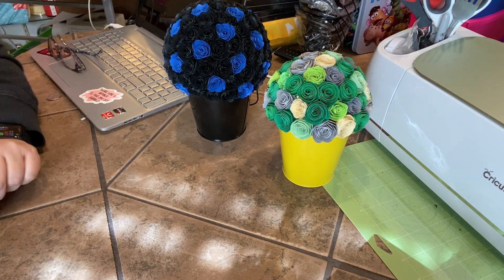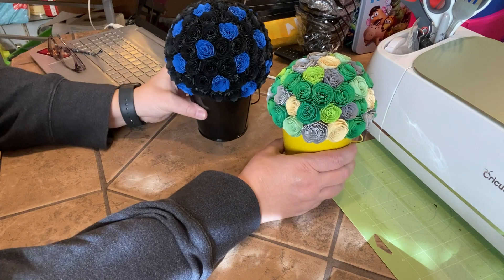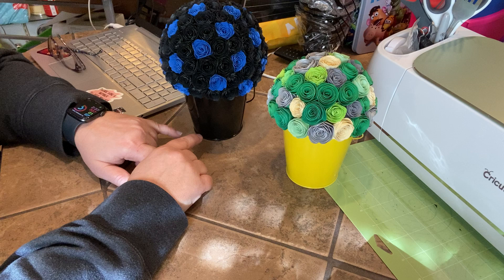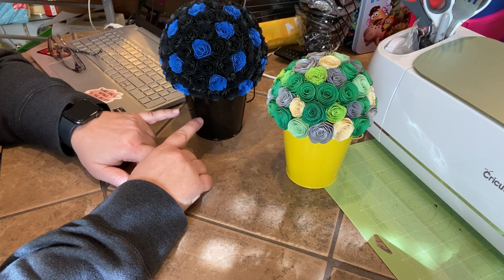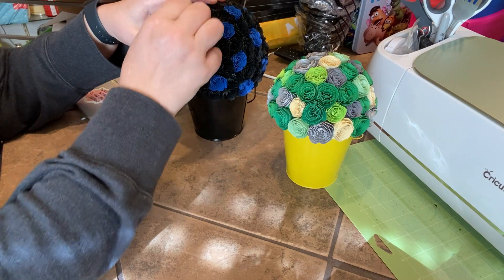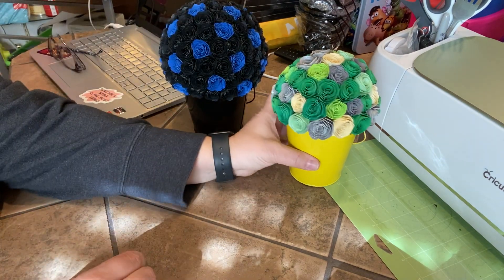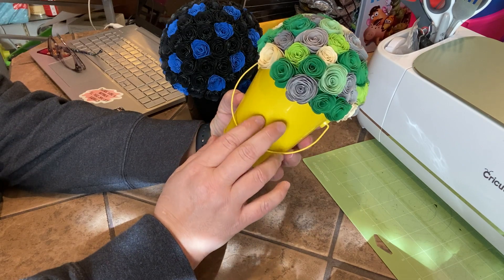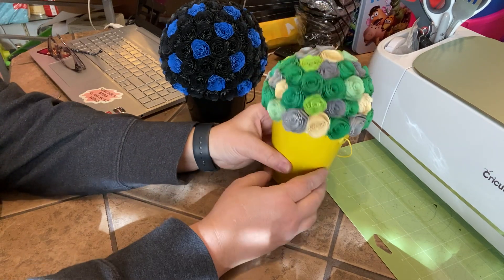I just wanted to share that with y'all because I do get a lot of questions about these and the different sizes. This customer doesn't want any writing on this — it's a gift for somebody, which I think is great. I make several of these actually. You can put a saying on the front or the back of these. Even though there's a handle there, you can still put a saying on either side.